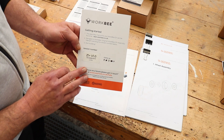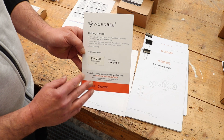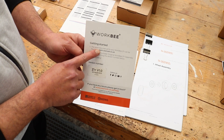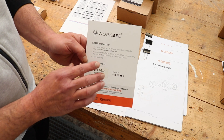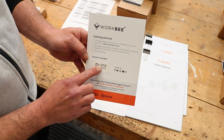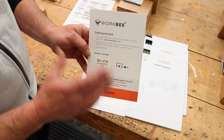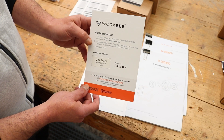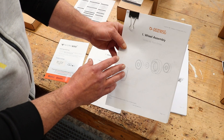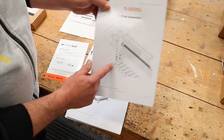The first thing you're going to find when you open the smaller of the two boxes is this card, which is very important because the machine doesn't come with an instruction manual enclosed in the boxes. It gives you the website you need to go to — learn.ooznest.co.uk — to access the instruction manuals, and it also gives you the model number, which is a Z1 Plus, and the version, in this case version one. Once you do that, you have a set of instructions divided into three sections: mechanical, electrical, and final assembly and testing.